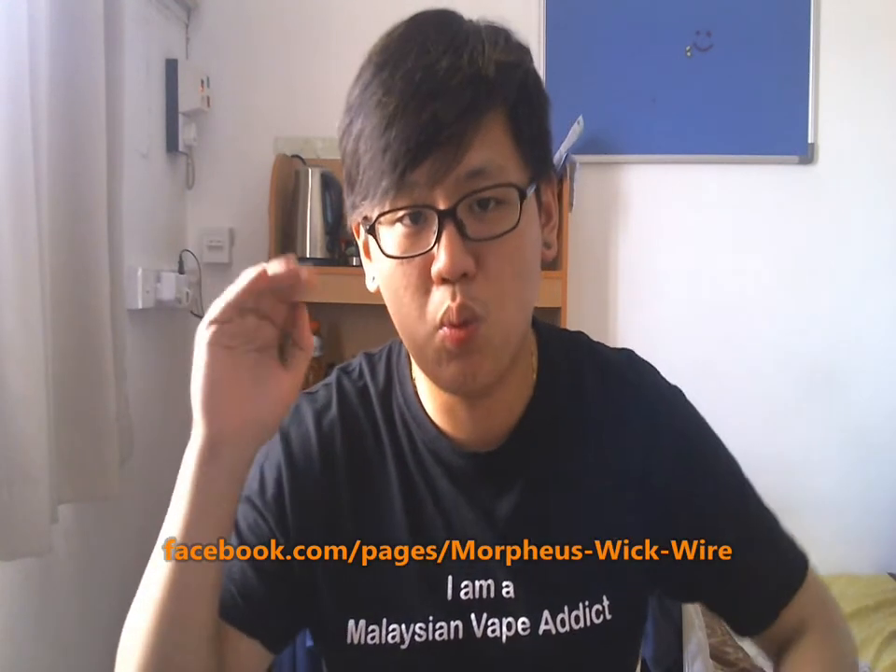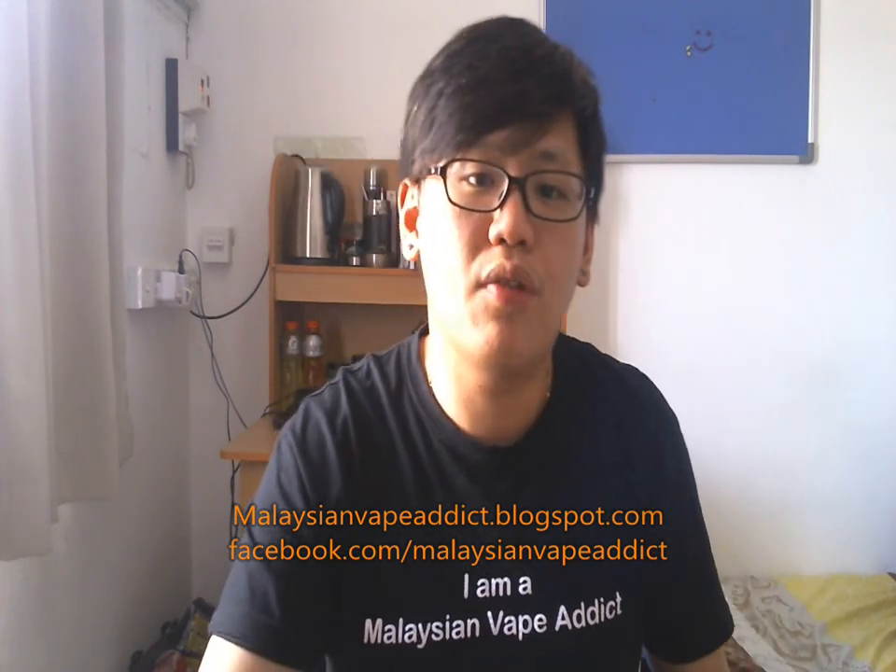Definitely you guys can see the performance. Where to get this — I got this from facebook.com/ray.mastervape, very nice guy, he gave his last piece to me. Or you guys can go to the Morpheus Wick and Wire page: facebook.com/pages/morpheus-wick-wire. You can find all the information there. They have resellers everywhere in Malaysia. I'll probably put the whole list of resellers in my blog at MalaysianVapeAddict.blogspot.com. And like our Facebook page also: facebook.com/MalaysianVapeAddict. Peace out.